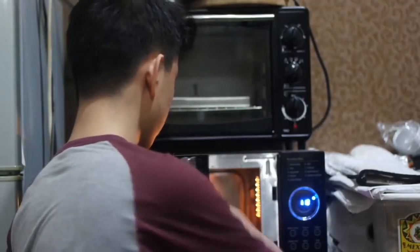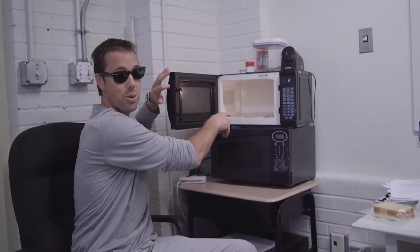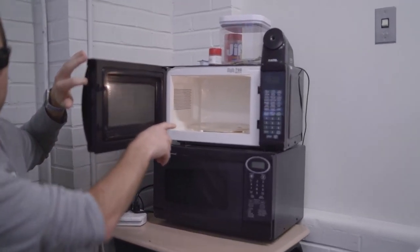Put it in the microwave for about 20 seconds. Tip two: always put food in a container, not directly on the tray — you don't know what's been in there. Tip three: after you use a bowl, you've got to clean it out. After you use a cup, you have to rinse it out. After you use a plate, you have got to clean it. You can't reuse the same plate without cleaning it each time.